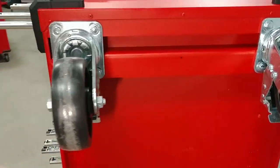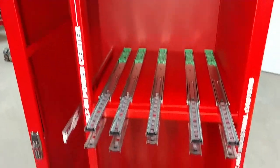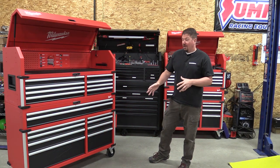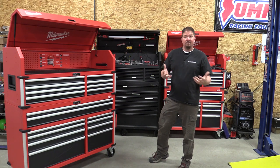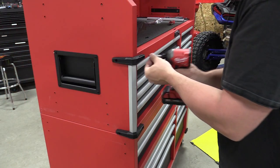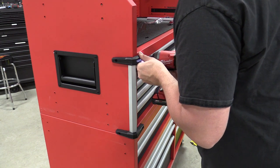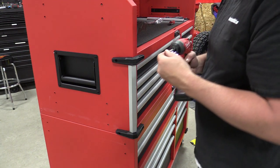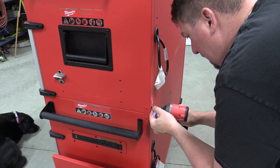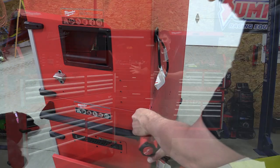They say it'll hold 3,000 pounds. From moving around our 46 inch that's fairly loaded, it's not going to roll great even though they have industrial plastic casters with larger tires. It works, it rolls, but put a lot of weight in it and not so much. When lifting the top cabinet on top, make sure you have two people. You can get it done with one — we used the engine hoist and a lift — but I wouldn't suggest doing that.